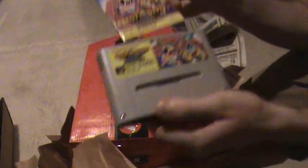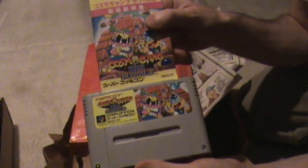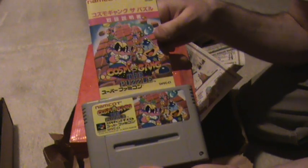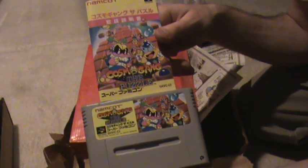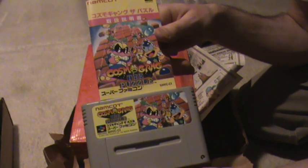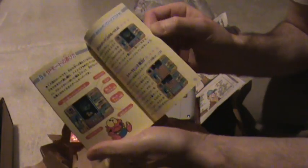Here's one in awesome shape: Super Famicom — this is Cosmo Gang the Puzzle. A little while ago I picked up Cosmo Gang the Video, so now I've got a little set of the Cosmo Gang series. It's got a nice full color manual with it.